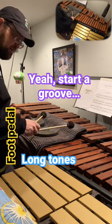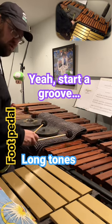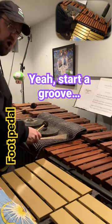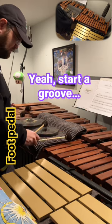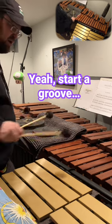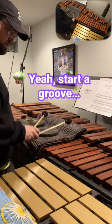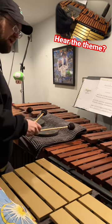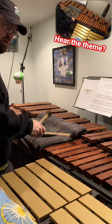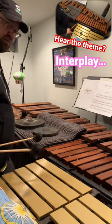I might do a groove like this. These are the notes that are available. Do long notes down on the line, keep climbing up, start that theme over, and do that little interplay.